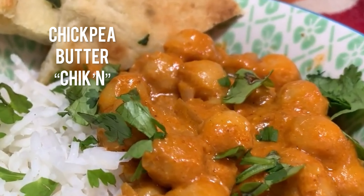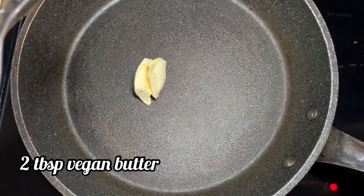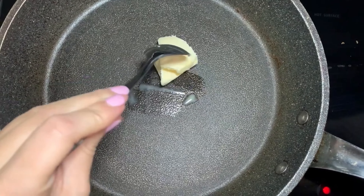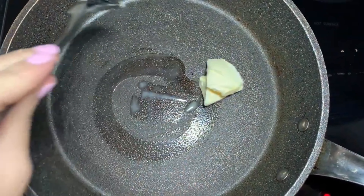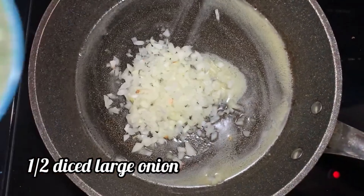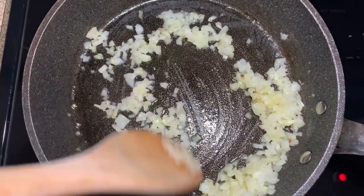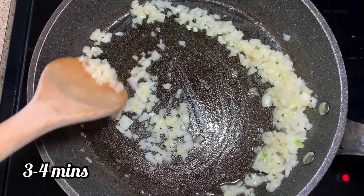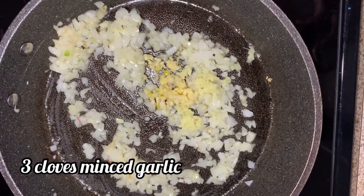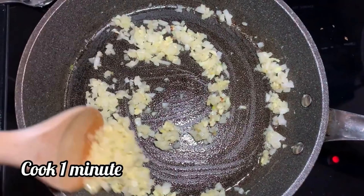First up is our chickpea butter chicken. For my take on chickpea vegan butter chicken, I add two tablespoons of vegan butter to a pan on medium heat. Melt that down, add half a diced large onion, finely diced. Cook that on medium heat for about three to four minutes. Then add in a tablespoon of minced ginger and three cloves of minced garlic, cook those for another one minute.